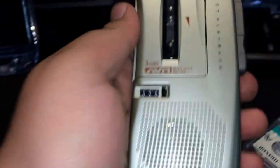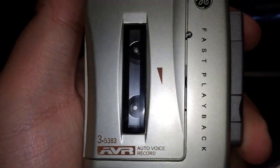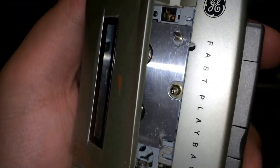This player is fairly nice, for dictation at least. You have your counter right there, a mono speaker, the model number, the tape path, and how it goes. You can see the capstan in the center and the play head.